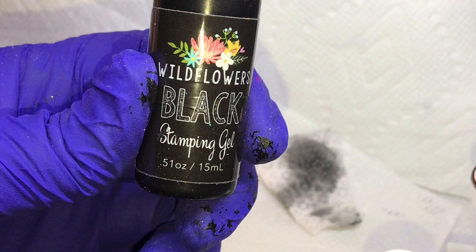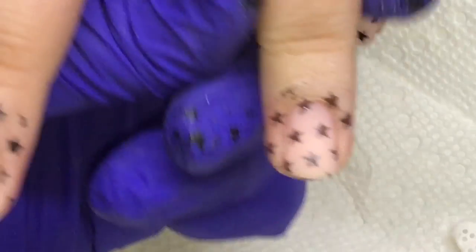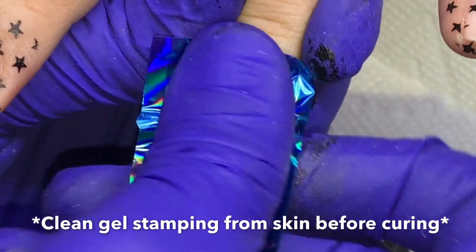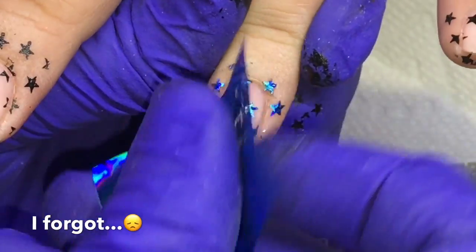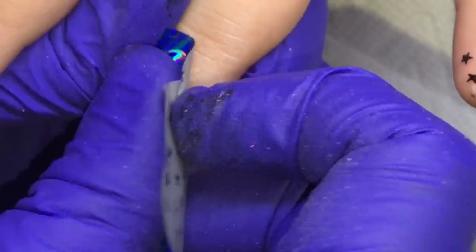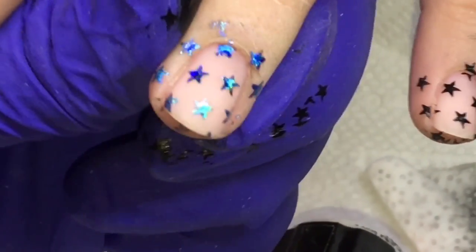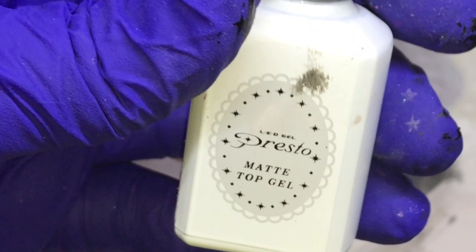Next I'll be stamping with the black stamping gel from Wildflowers Nails, and I'll be using this as a base for the blue holographic nail foil that you've seen. I cure it for half the recommended time just so it's still tacky — you can get the full instructions from the website. I did not remember to clean around her skin before I cured the gel and applied the foil. My sister still loves me — it wasn't that hard to get off, actually. So don't do that. It's the only one I recorded so I had to throw it in this video. Don't do it — learn from me.